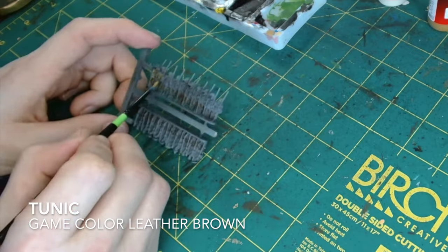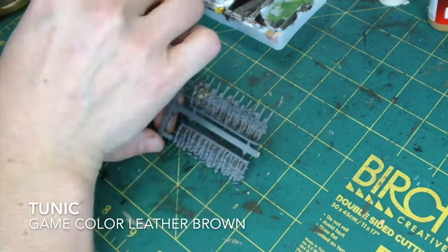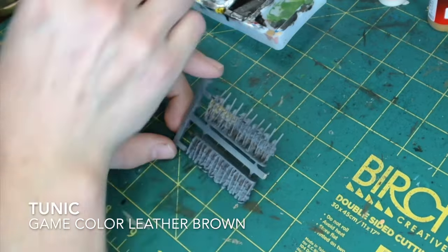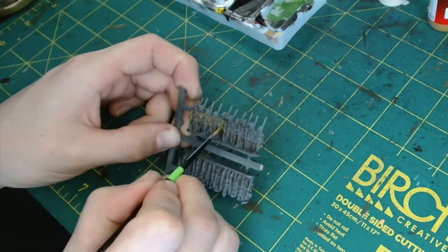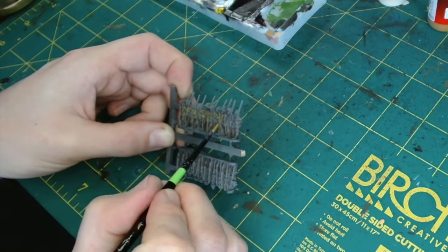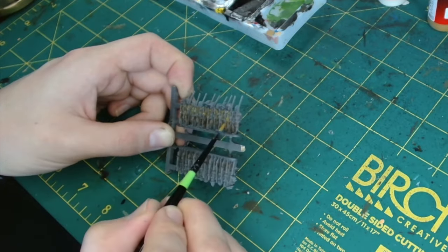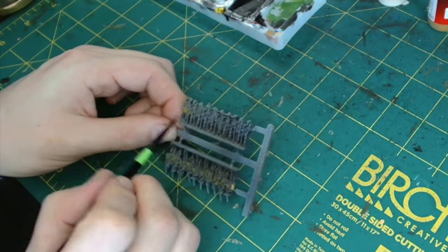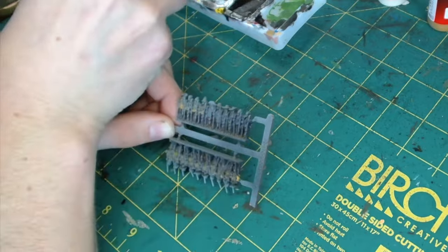Next I've gone for Leather Brown from GameColor for the tunics. My technique for putting the foundation layer on is: don't worry about it, just slap it on. As we do the follow-up layers and put the washes on, that's when we neaten up and tidy. To start with, just get the paint on the miniature as quickly as possible.